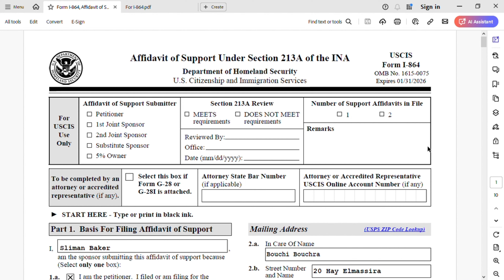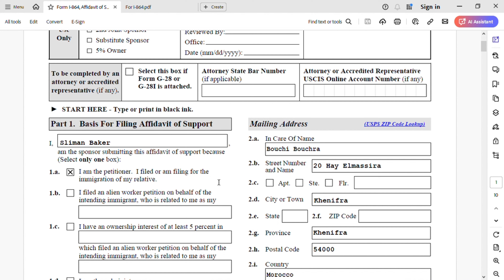This is a new version of I-864. Do not find the old version that expired in 2024. This is the new version that will expire in 2026. Do not make that mistake — find the correct version. The top right corner is for USCIS use only, do not touch it. The bottom part as well — do not touch it. It's for an attorney if you use one.